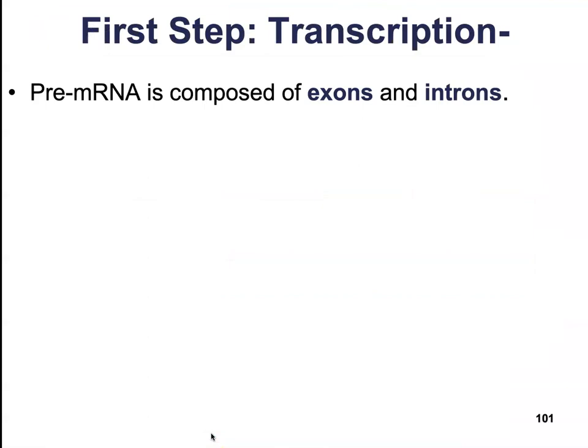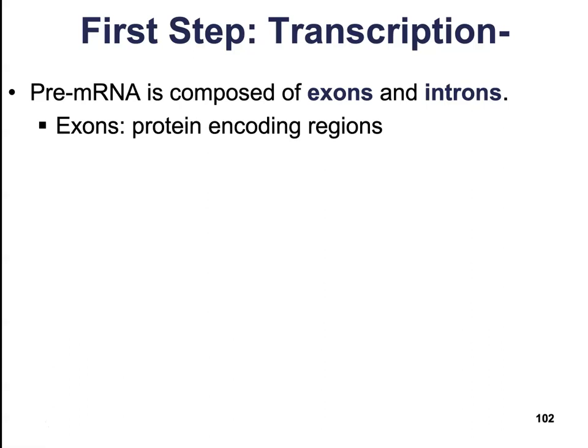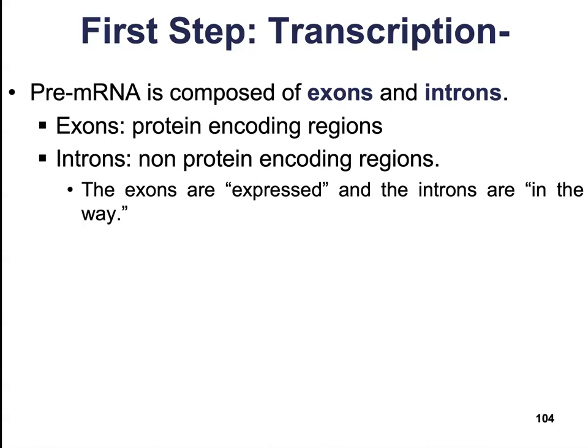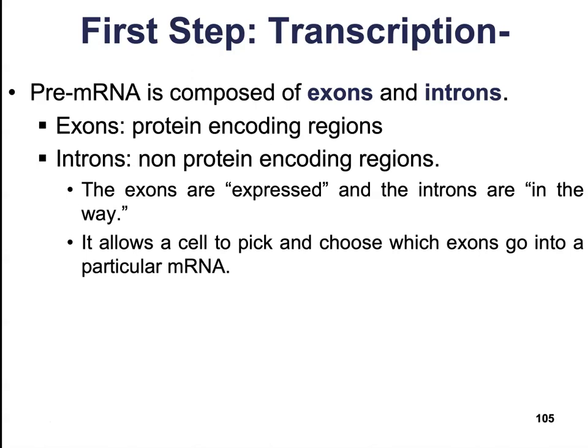The next thing we have to do is remove the unwanted portions of the pre-mRNA. Pre-mRNA is composed of exons and introns. Exons are the protein-encoding regions — the part of the gene that is expressed. Introns are non-protein-encoding regions; they're just kind of in the way. This allows the cell to pick and choose which exons go into a particular mRNA — kind of like having a great big list of all the words in the human language and picking and choosing which words to use to form a sentence. You can change the meaning of the sentence based on which words you include or leave out.